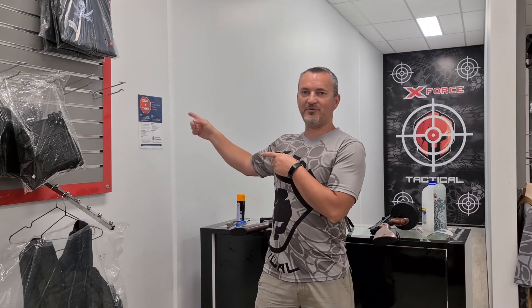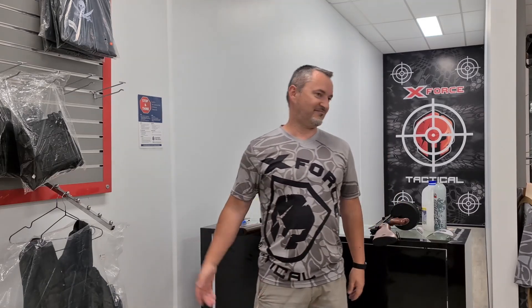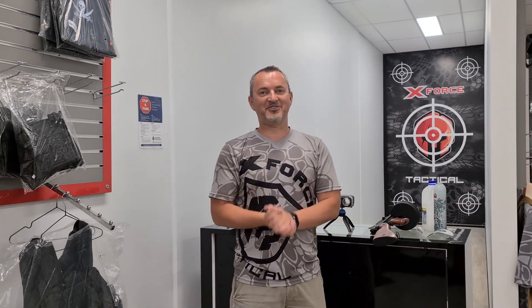Thanks for watching guys, I hope that helps. In the meantime, don't forget - stop and think, put it in a bag, take it to your local field and have some fun. Wear that pinstripe suit and look like some serious gangster, or your World War 2 outfit, whatever. Or just rock up in shorts and a singlet - whatever tickles your fancy. Thanks for watching guys, I'll see you next time with some more goodies.